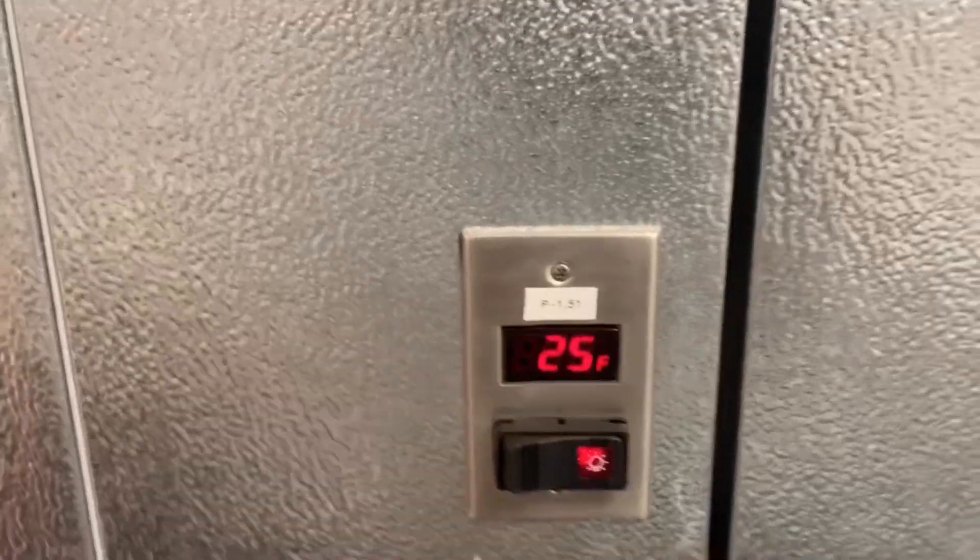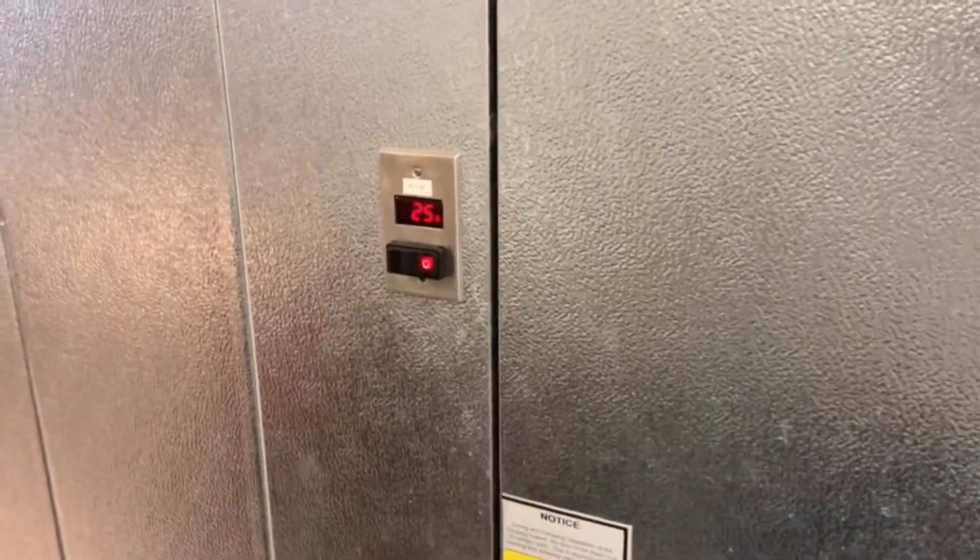All right guys, we're up and running. Everything's been put in — screws and all. So I'm going to go ahead and go upstairs and take my gauges off. I'm going to wait until it goes a little slower and then we should be good.